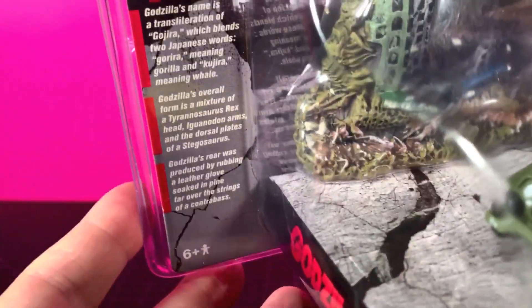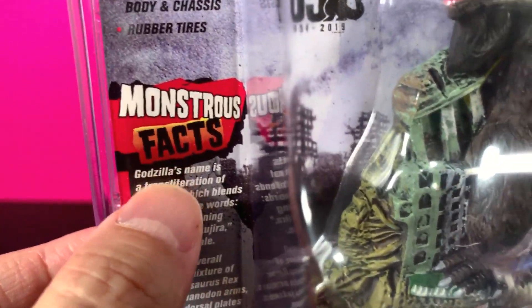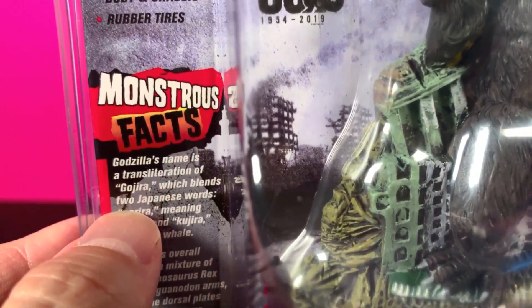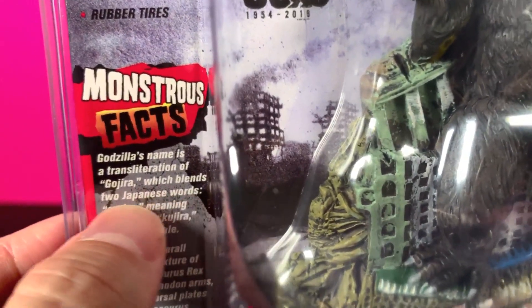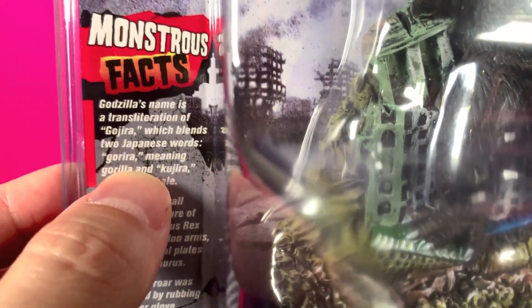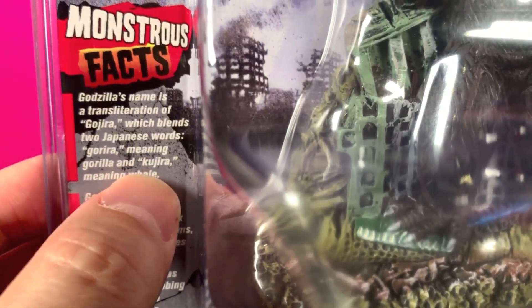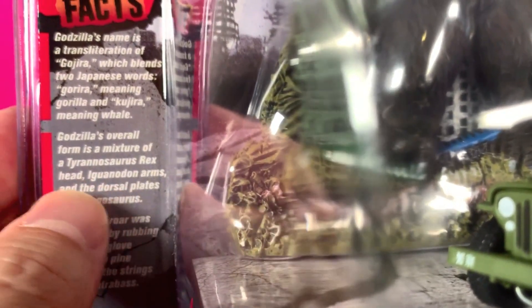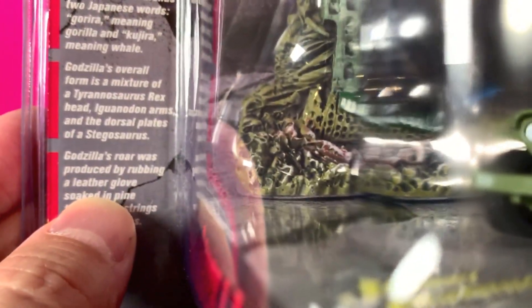We're gonna look at the whole box — we've got some Monstrous Facts. Godzilla's name is a transliteration of Gojira, which blends two Japanese words: 'gorira' meaning gorilla, and 'kujira' meaning whale. Godzilla's overall form is a mixture of a Tyrannosaurus rex head, Iguanodon arms, and the dorsal plates of a Stegosaurus.